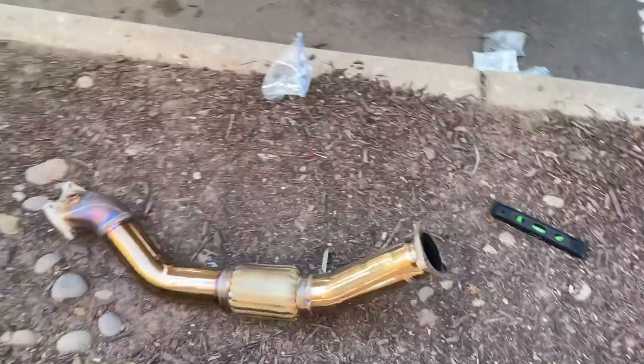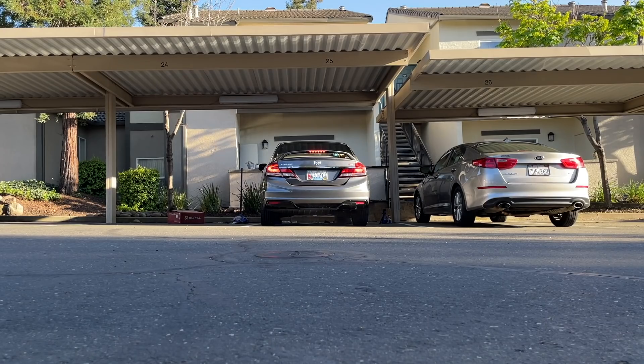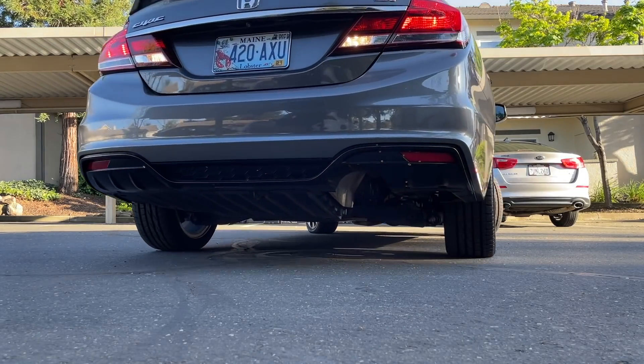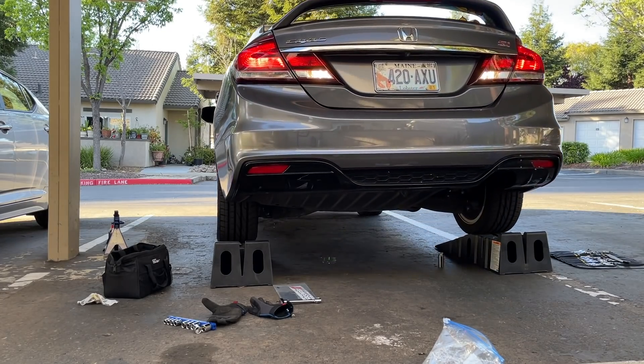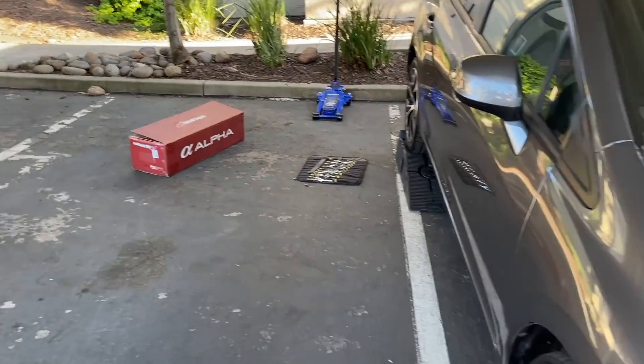Almost done guys — it is a massacre out here, I have parts everywhere. But all I have to do now is put the muffler back on. The mid pipe just went in. I'm very excited to potentially sell this tomorrow. Let's hear what it sounds like basically with a muffler delete. I smell something — maybe it's because the cats haven't been utilized in a while. I gotta hurry because I'm infringing on my neighbor's rights to park.